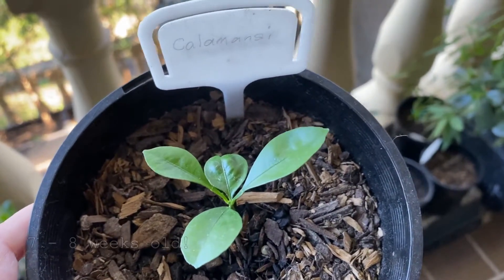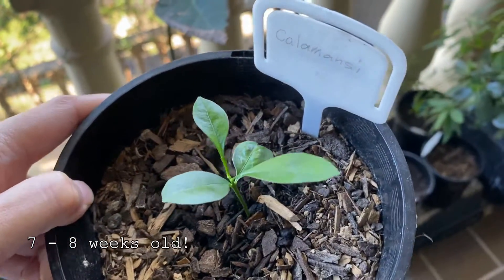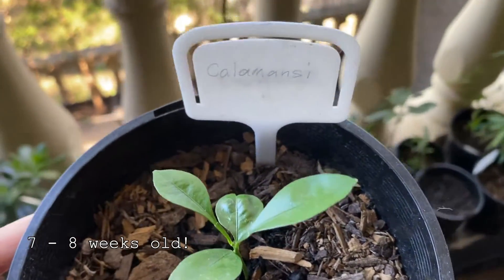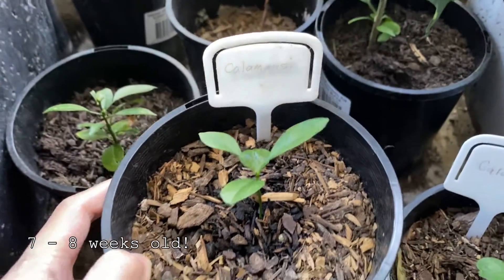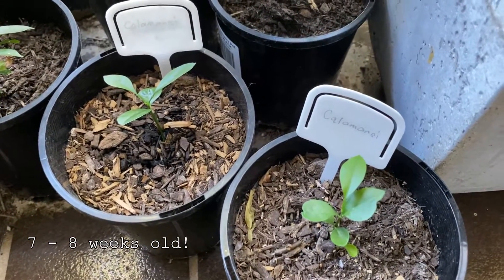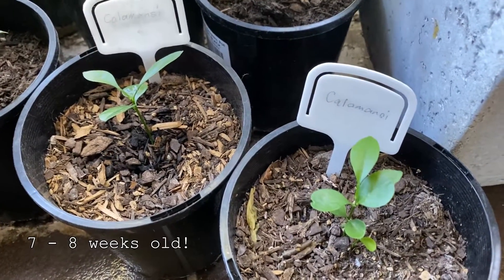This is now my calamondin seedlings update. The growth is very slow right now because we're heading towards winter. I think my calamondin seedlings are dormant right now — they're not really growing that much anymore. But they look healthy, so I'm good with it.